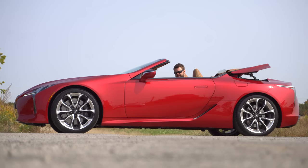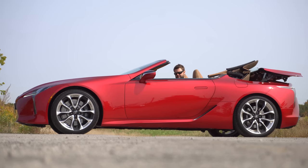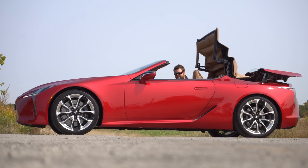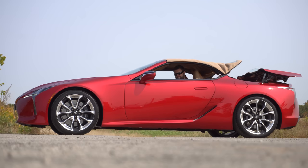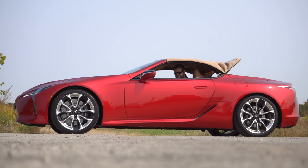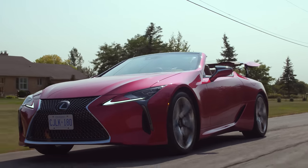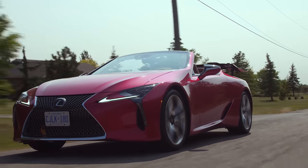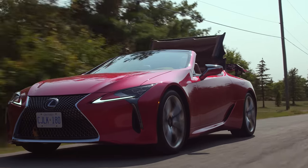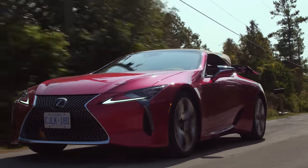So this being a convertible, does it lose anything? Not really. The only thing is it doesn't look that great with the top up, which is fine because you should be driving this with the top down all the time anyway. And we also have it in this gorgeous shade of tan for the soft top. I think this is the best looking automatic convertible designed since 1997.